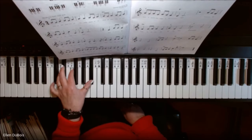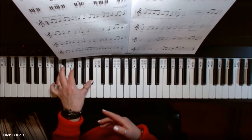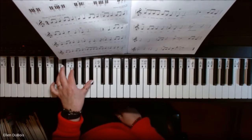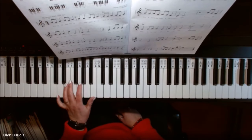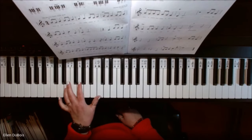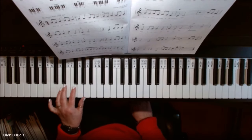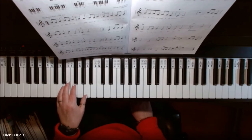Then we're going to make our move to the C chord, and these aren't in root position. If they were in root position, the bottom note would be the same as the name of the chord. The C chord is going to have an E on the bottom, a G in the middle, and a C on top. And the D minor chord is going to be a D on the bottom, an F in the middle, and an A on top.